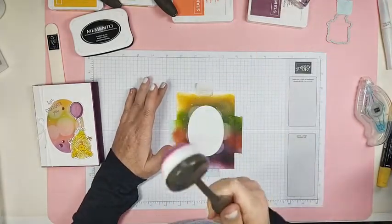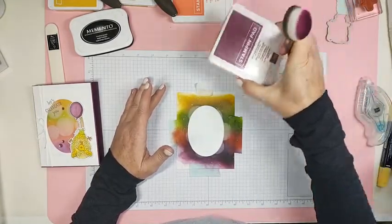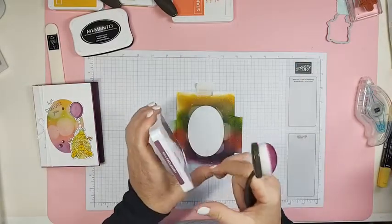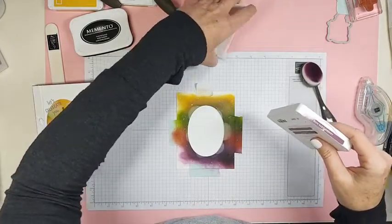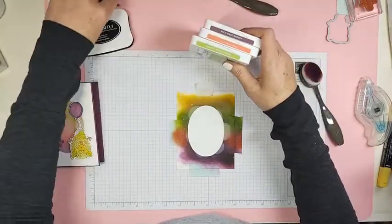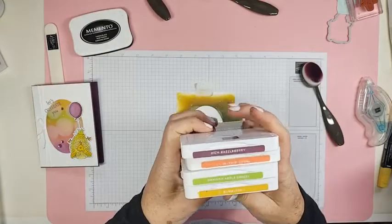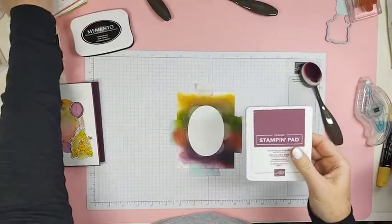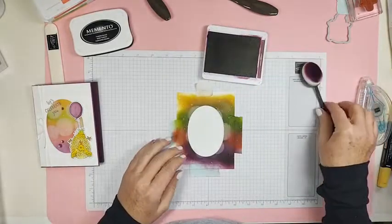I'm going to use these brand new blending brushes and oh my gosh are they not fun. They're really soft - they are super, super soft. And I'm going to use Rich Razzleberry, Calypso Coral, Granny Apple Green, and Bumblebee. Those are my colors for today. They even look like they go together and I think it turned out okay.